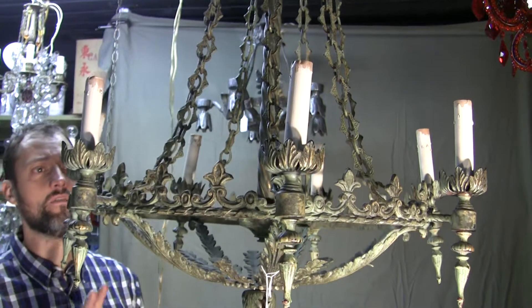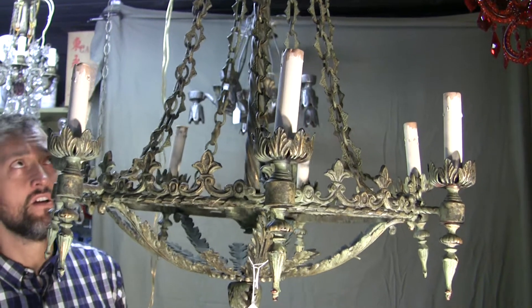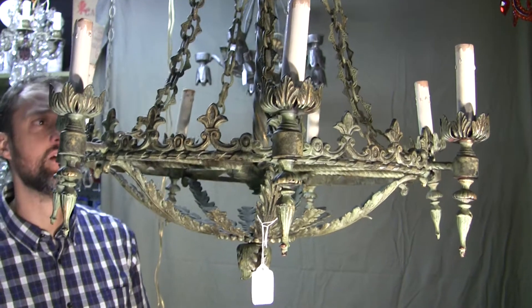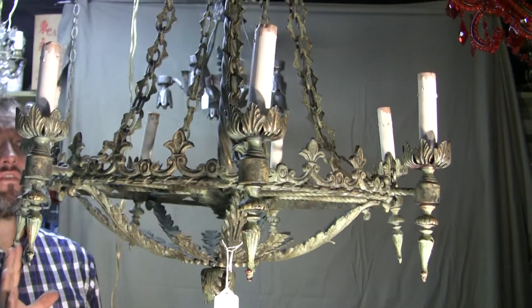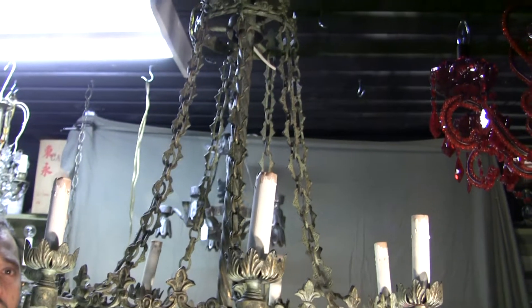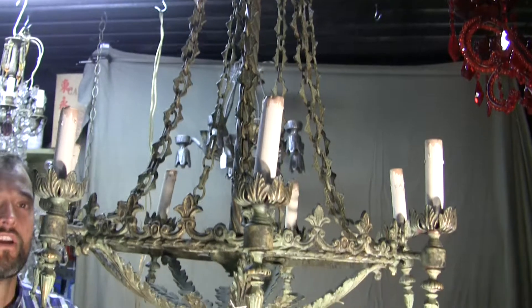European in style, we have a seven-light fixture in verde green finish. It measures 24 inches in width by 30 inches in height. The seven candelabra sockets can go as bright as a 40-watt light bulb per socket. Beautiful verde green finish.